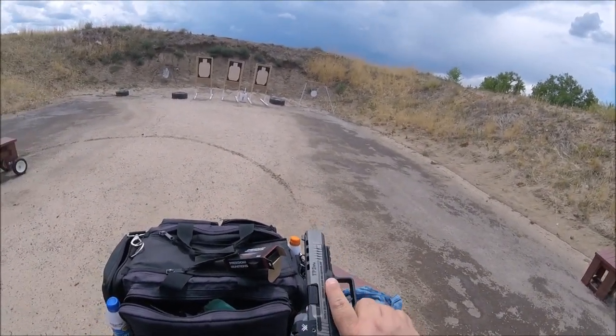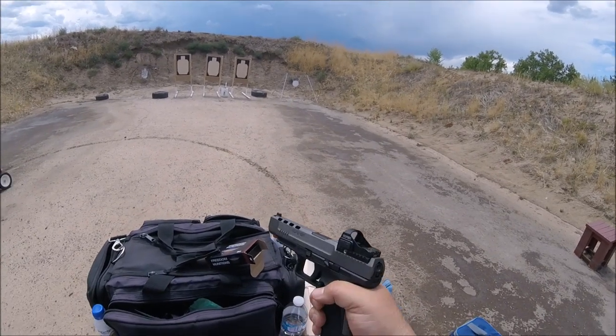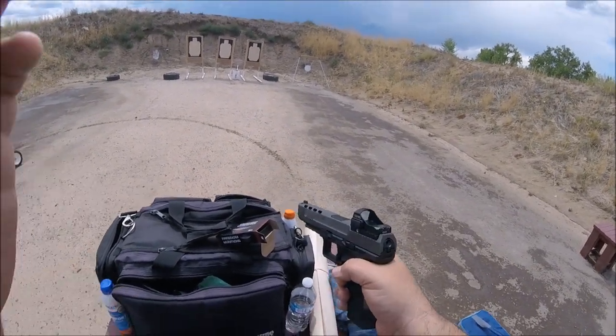But when you shoot it, it has some fun — so I'm going to put a few rounds through it and show you what we're talking about.